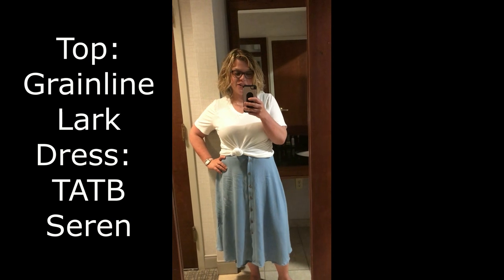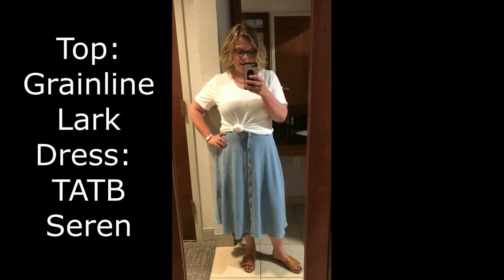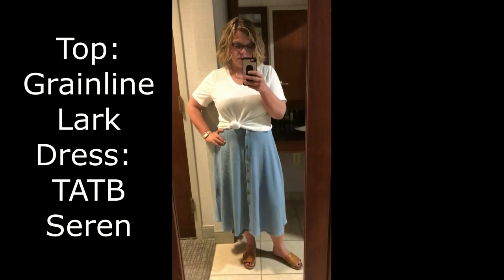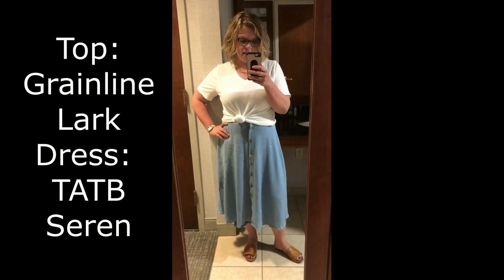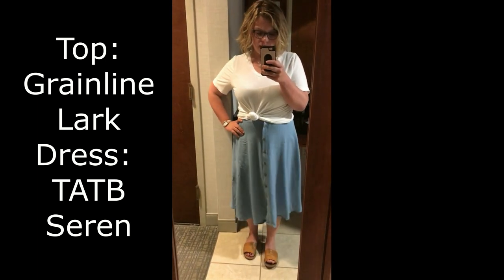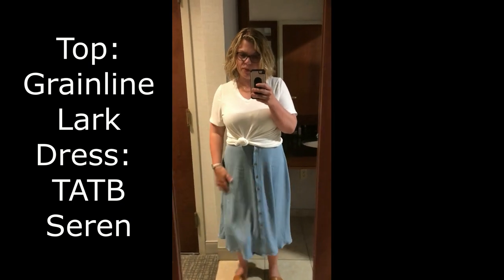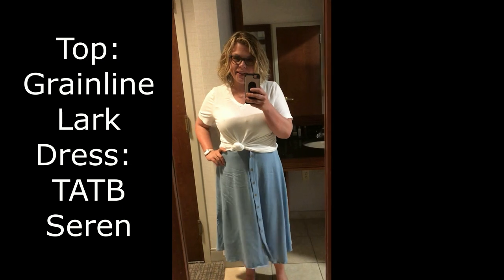Day one of vacation — today was our travel day. I'm in my Tilly and the Buttons Sarin dress with my Lark tee tied over the top and some slides. Been in a car all day, hence the wrinkles. But there we have it — Day one.